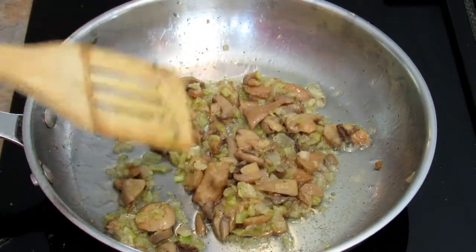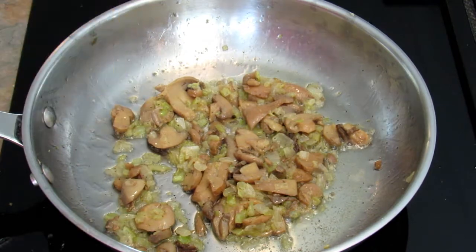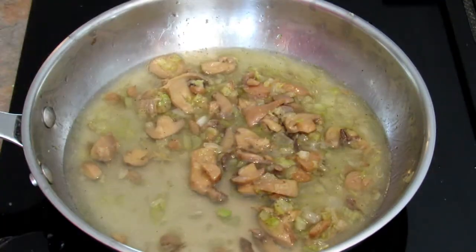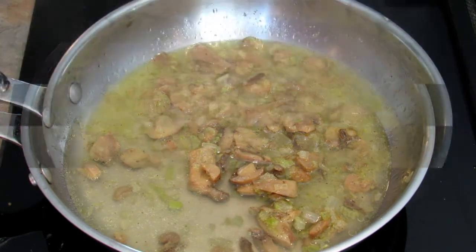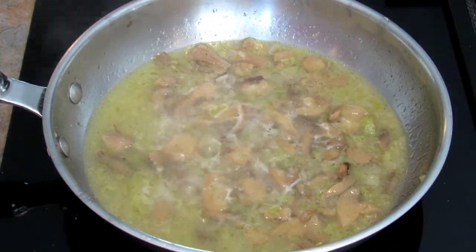Now that the onions, celery, and mushrooms are softened, I'm going to add the chicken stock and bring it to a boil. Once it's boiling you want to let it go until the liquid is reduced by about half.